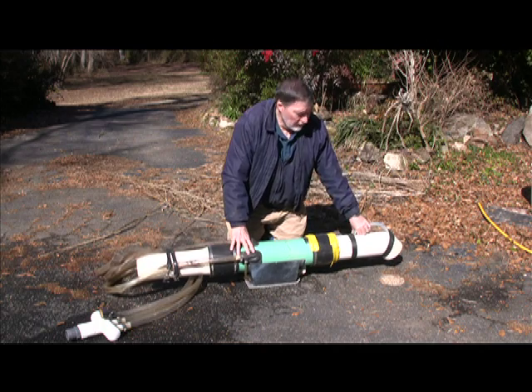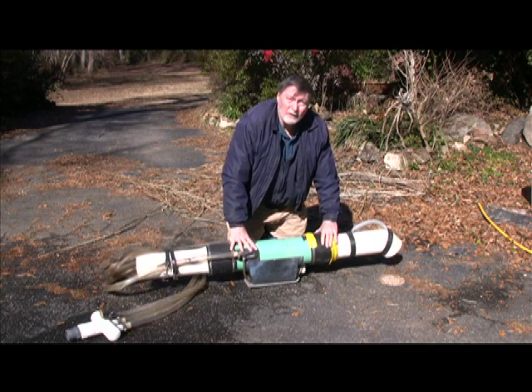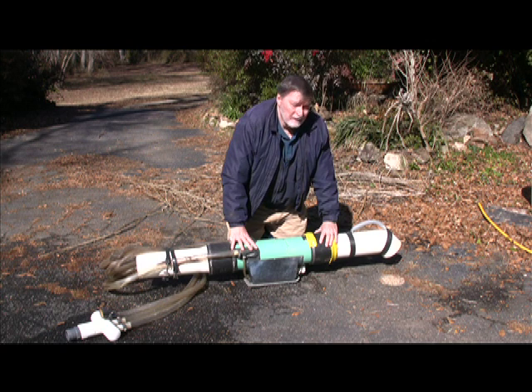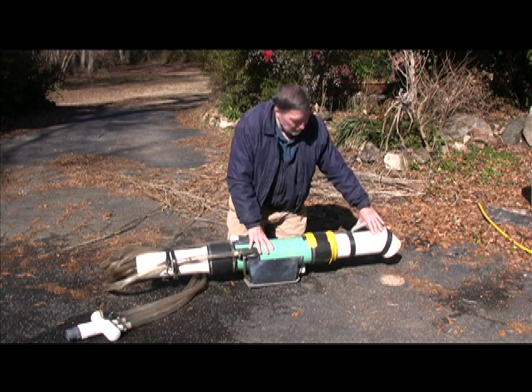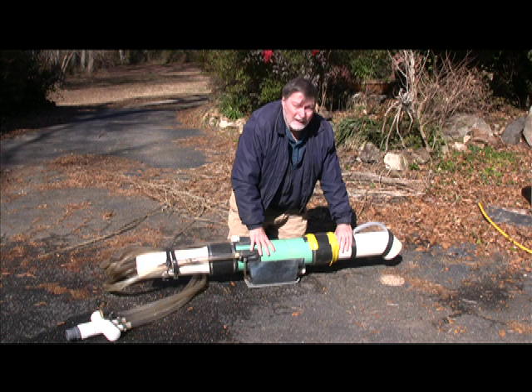This is a five-inch dredge. The opening here is five inches, and it's equivalent to a five-inch dredge that you'd have on pontoons in a creek. One of the benefits of this one, though, is if you're in an area that's restricted and doesn't allow five-inch dredges, this piece can be disassembled and you can put a four-inch piece in as a replacement, and you'd have a four-inch dredge. That's one of the nice things about this particular piece of equipment.